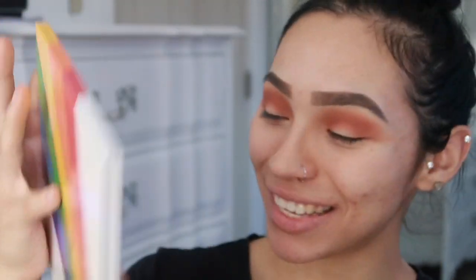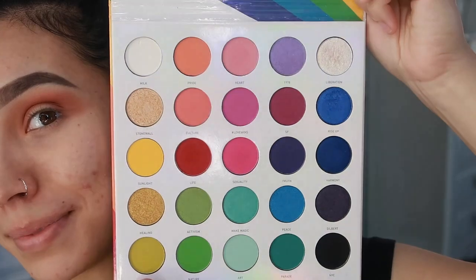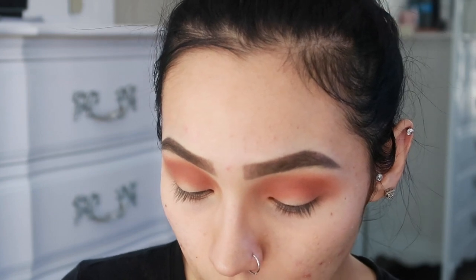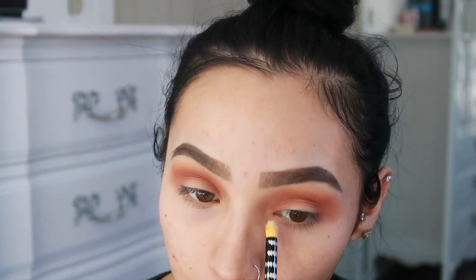For the glitter on my inner corner, I'm going to use my Morphe Pride Palette. I love this palette — not just because it's the Pride Palette, but because it has so many pretty colors. It's my first colorful palette that I bought, so I'm a little obsessed with it. I'm going to take this color — it's kind of like a top coat, more glitter than pigment. I haven't used this color before so I'm not sure if I'll like it, but let's see.